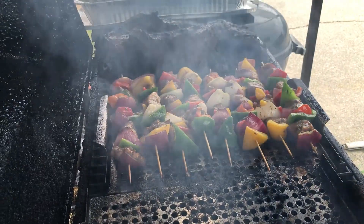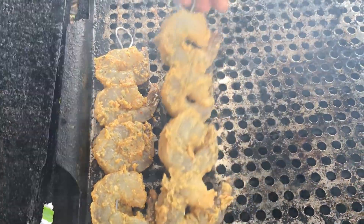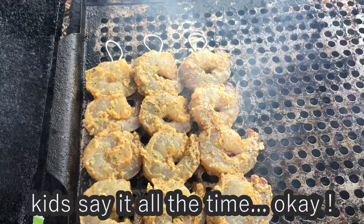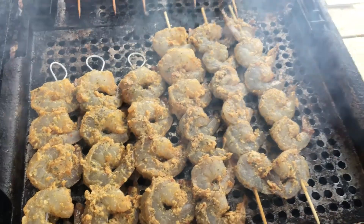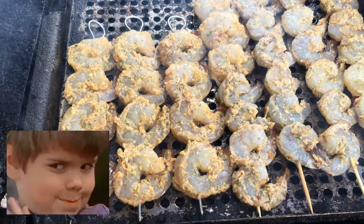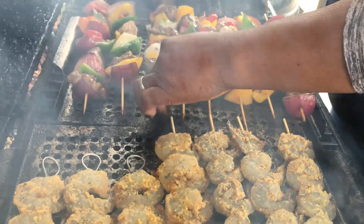I made chicken kebabs. What are those? That don't look like chicken. Those are shrimp — that's going over the rice. Shrimp almost done on the stick. I'm trying to see which ones are mine. Let's turn them over. If it's too hot, use your tongs.